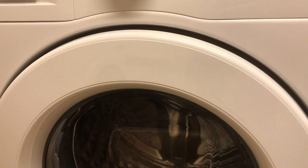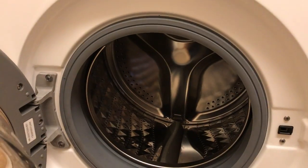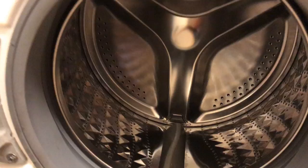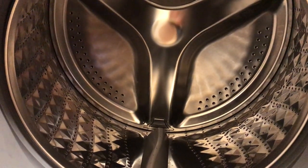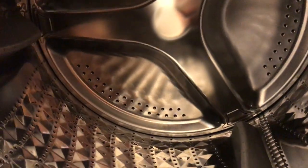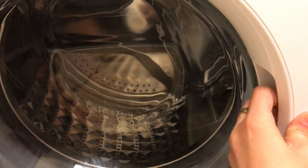Let's have a look inside the drum. The door opens widely. It's a 7kg washing capacity drum, good for a medium-sized family. It features Diamond technology drum which cares for your clothes and prevents them from damage. Here at the bottom we have easy access to the pump filter.